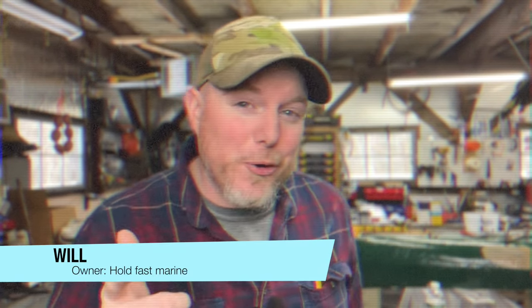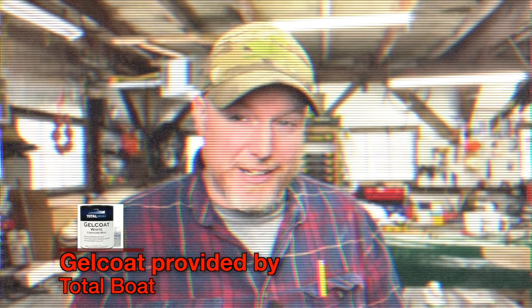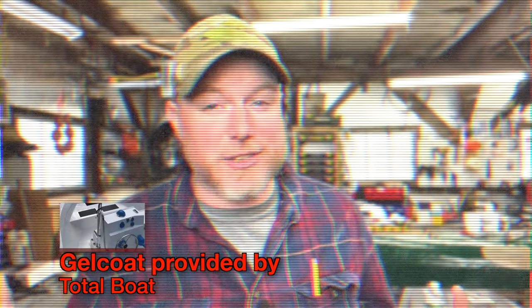Hey everybody, it's Will from Whole Fast Marine, your local boat shop. About a year ago, we did a video showing how to spray gel coat with a cheap spray gun. Well, that video was filled with all kinds of other stuff that didn't necessarily apply to that process. So I'm doing a video right now for you guys that is all about that gun and how to spray.